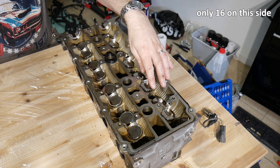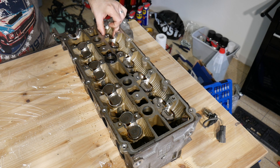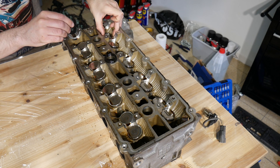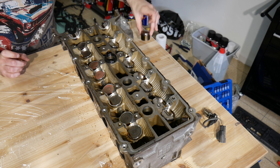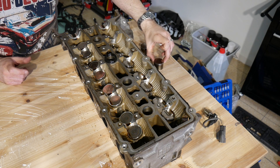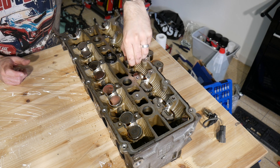I will now take out the 32 tappets and make sure to keep track of the exact position. The workshop manual tells me not to use a magnet — I don't know why — but slim fingers help a lot.